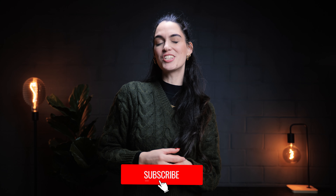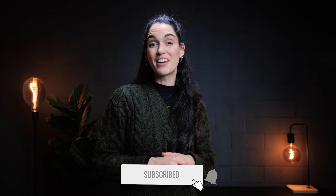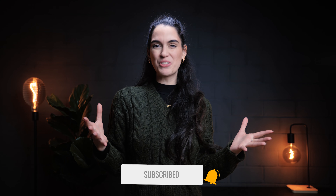Give this video a big like if you enjoyed it, and don't forget to subscribe to be part of our Versus community. If you'd like to check out either of these earbuds, check the description below for direct links. With that being said, we'll see you in the next video — take care!